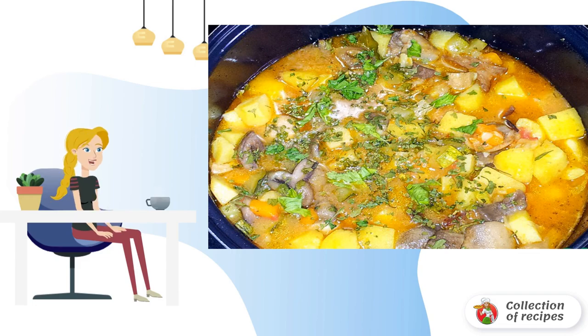Add spices 3-5 minutes before cooking is done. Before serving, let the dish brew a little without opening the lid of the slow cooker.